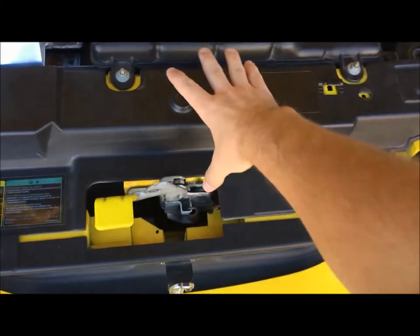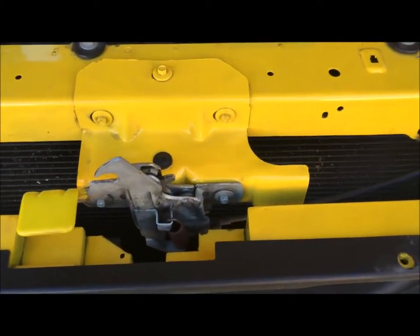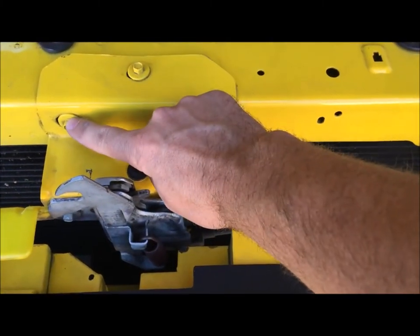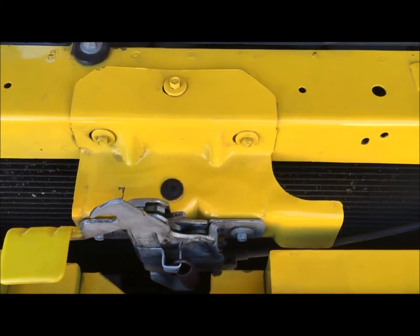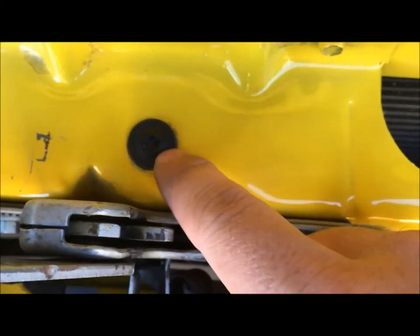Next, go ahead and remove this trim piece and set it aside. Then we're going to be going after these 5/16ths bolts — 8mm will also work — and then a T30 Torx right here.